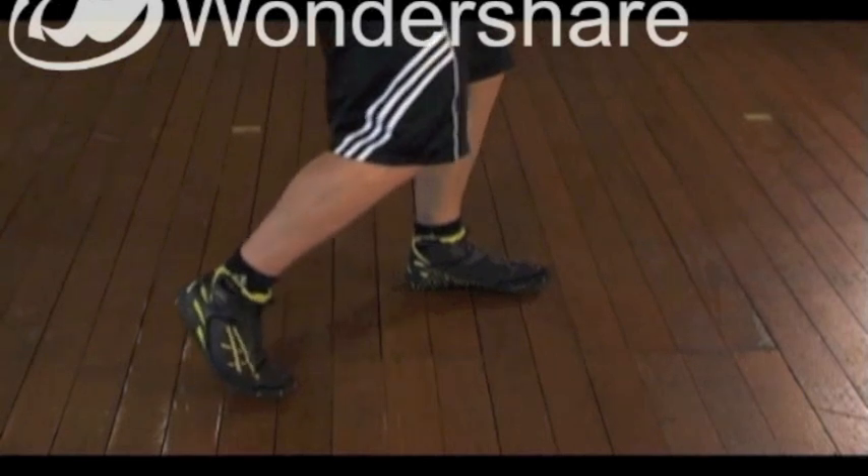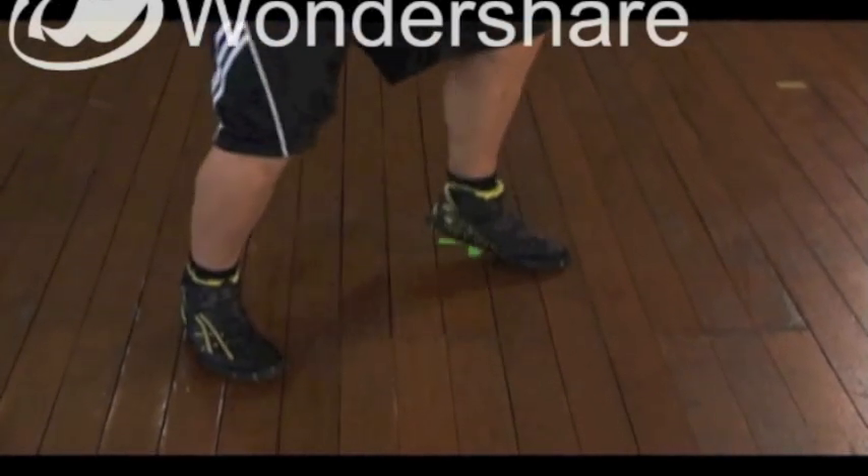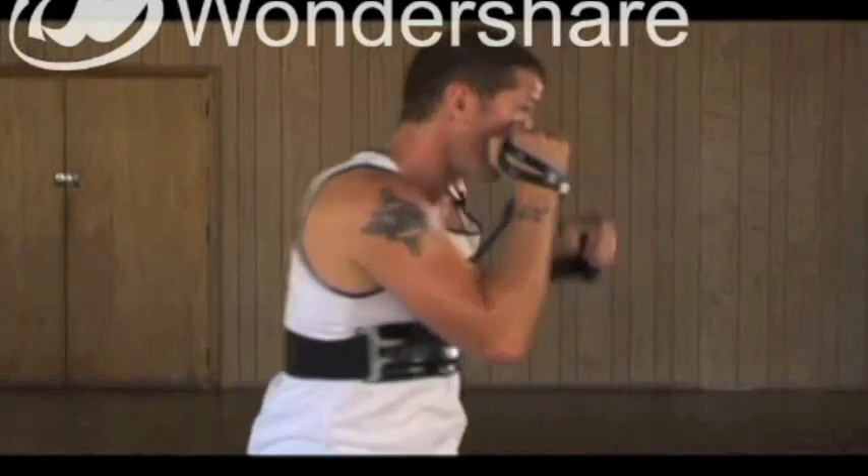So we're just gonna roll from there — bang bang. I'm keeping my right hand on my chin, tension on the rubber. It's gonna keep walking your shoulder whilst you're throwing the left hook.